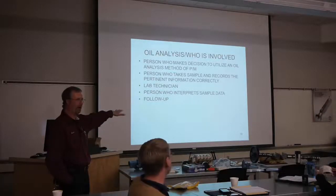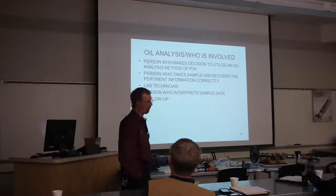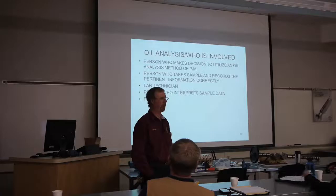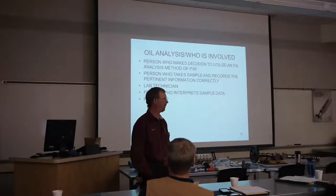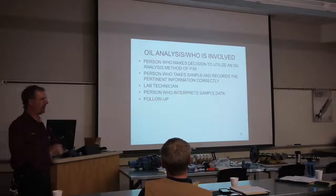What we'll do this afternoon: there are three slides left and we're going to finish off the oil sampling section. Then we'll take a little trip over to a couple of different buildings and look at some components, and then come back and continue with the slide presentation. Sound like a deal?